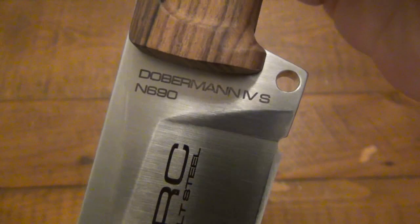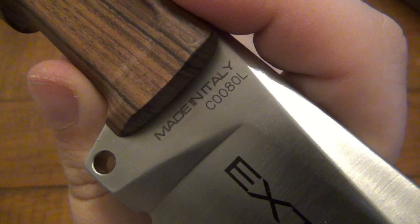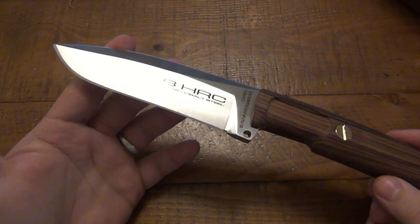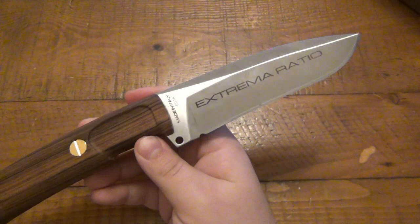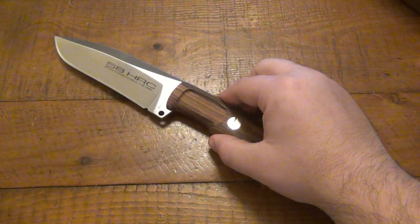Taking a look at the knife itself, you can see it's marked Doberman 4S — S for South Africa. N690. This is sporting Böhler N690 steel. Big Extrema Ratio branding on the back, made in Italy, and then I'm assuming the serial number for this particular model. The only thing is I can't find the Rockwell — I'd really like to know what this is actually Rockwelled to, because that's important information. 58 Rockwell. I don't know why they felt the need to put it on the blade. Even the back with Extrema Ratio being so big there, it's pretty uncommon.